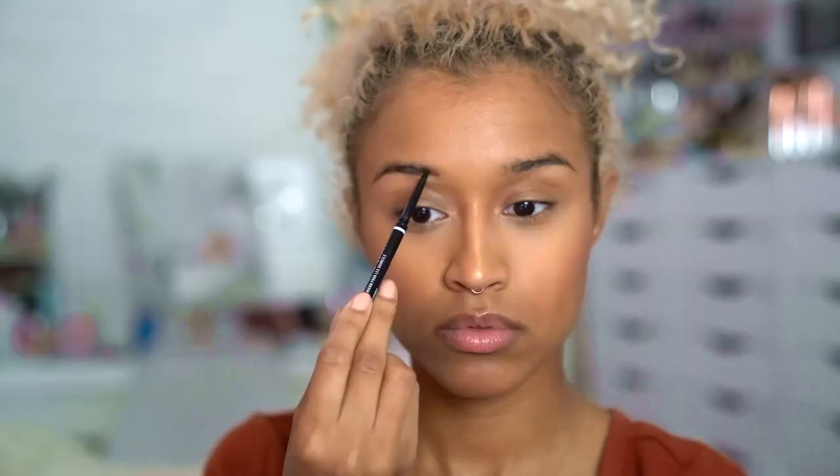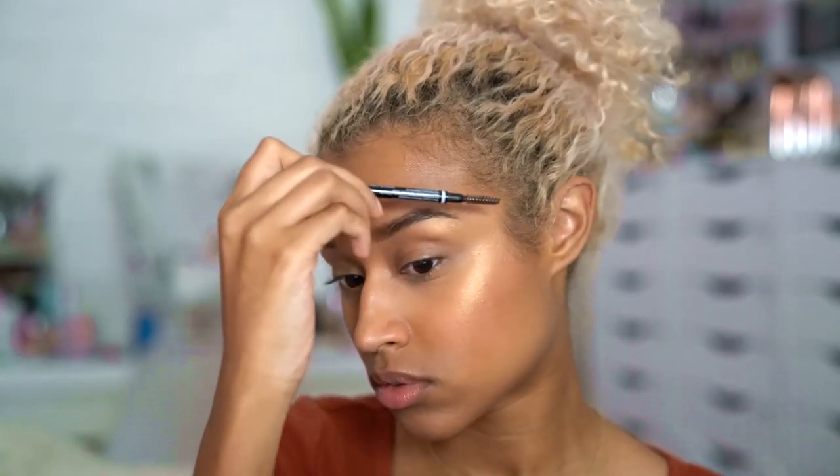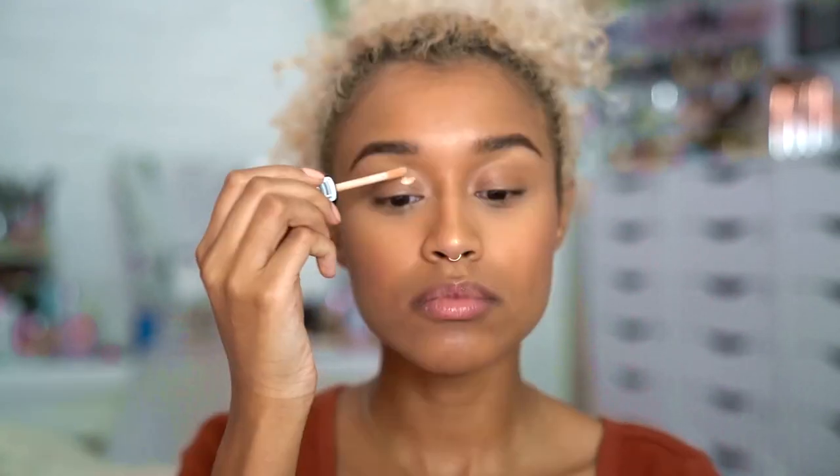For brows I'm using the NYX micro brow pencil in Espresso and the other side to just comb it out. Now onto eyes — I'm going to prime with the Essence eyeshadow base.